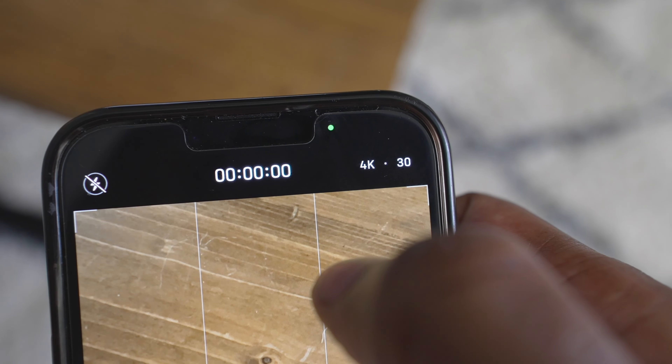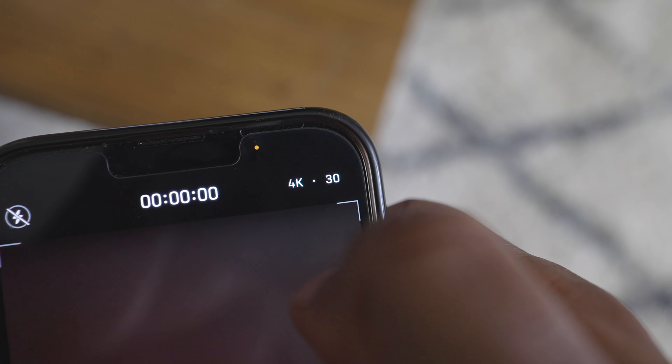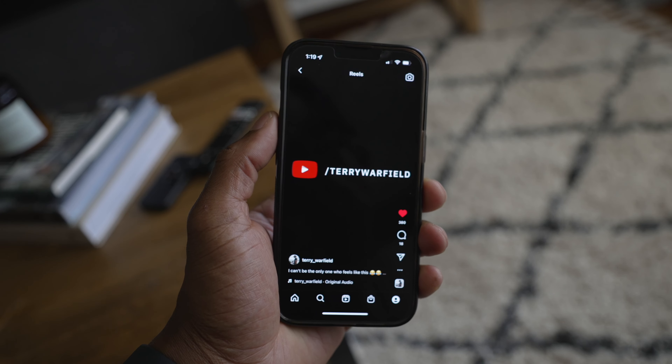The next thing: shoot in 30 frames per second. Instagram prefers 30fps or less. I'm not saying you can't post a Reel in 60fps, but their official guideline is 30fps or lower. Also, shorter reels tend to work better. With short-form video content, people are literally swiping and spending a second or two before moving on. So you want to capture their attention right up front — it's a lot easier to do that with shorter videos and easier to keep people's attention.